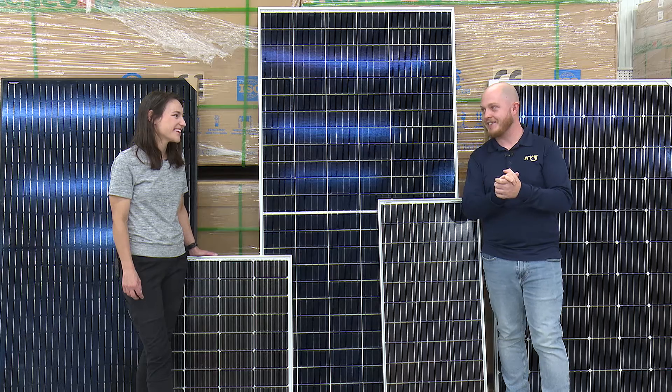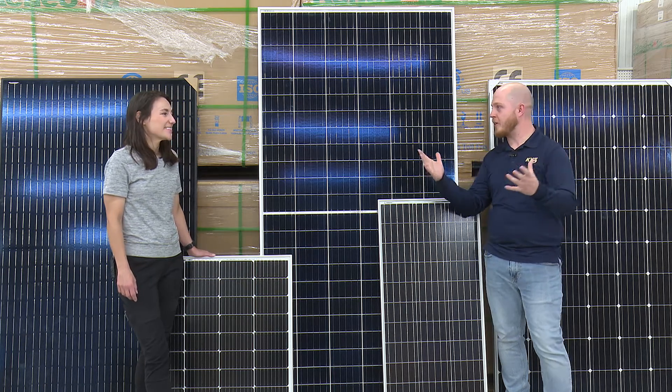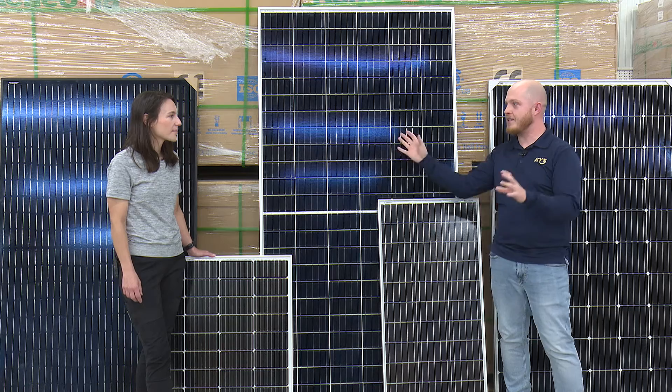Thanks for having us out today. Thank you for coming, Mason. Always happy to come out. So what's going on here? We've got all these different sizes.